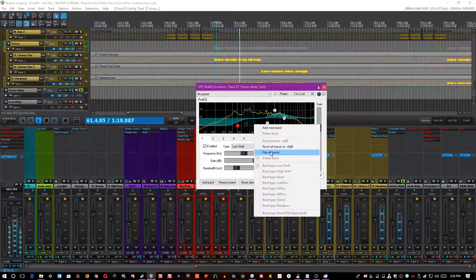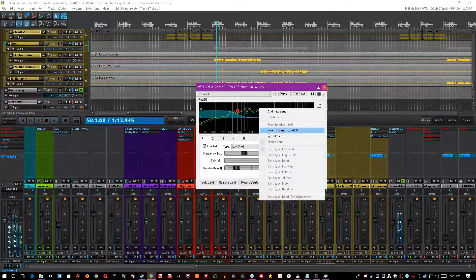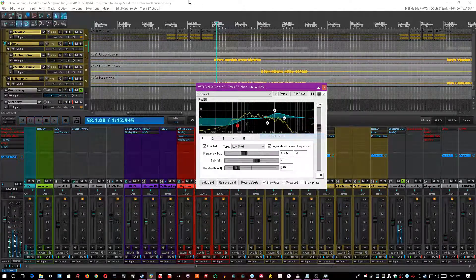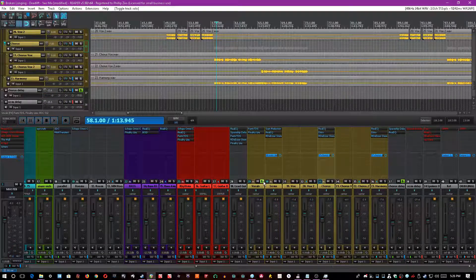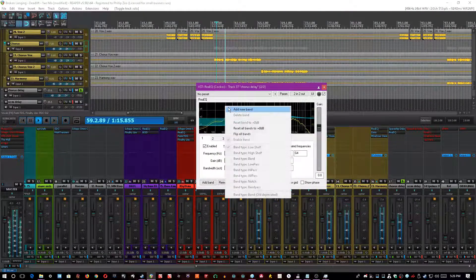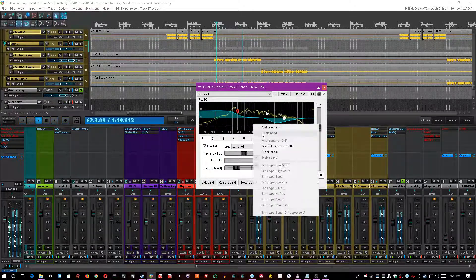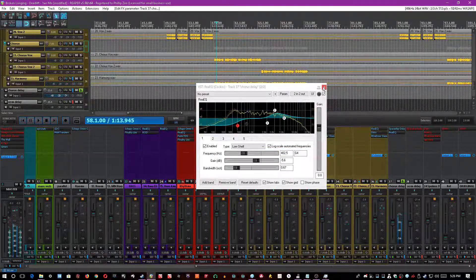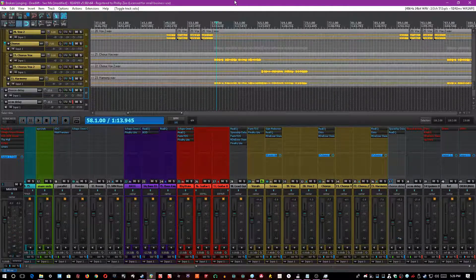If I were to flip it, it quickly becomes too much, with a lot of bouncing in the low end and not enough definition compared to the actual vocals. It's a cool effect that may work for some songs, but with all the stuff happening in the low mids in this one, it ain't gonna cut it.